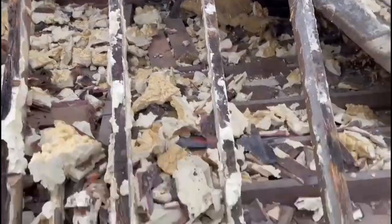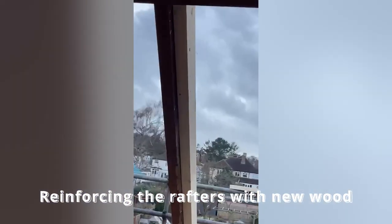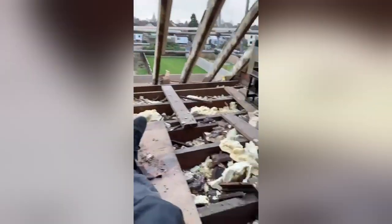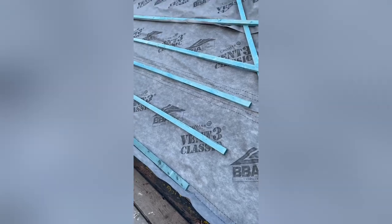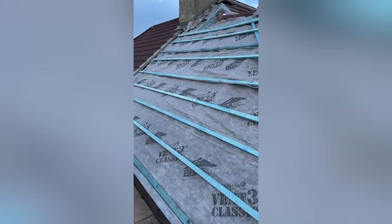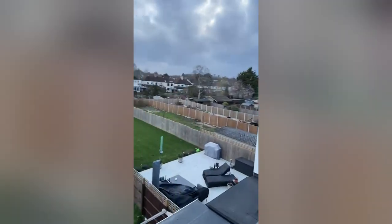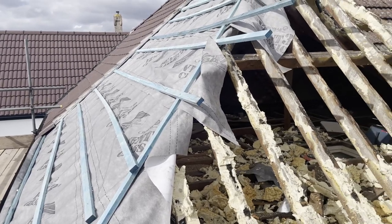So we started with knocking off and removing all of the old tiles, which should have been pretty easy, but because the roof was sprayed with insulation it was an absolute nightmare. There was about six to twelve inches of foam insulation on every single tile and every rafter.